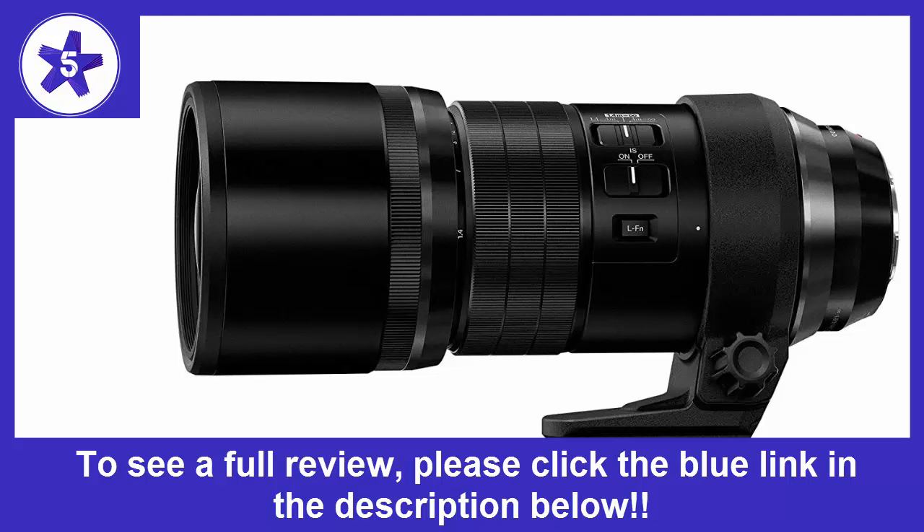This lens is unbelievably good. You can look at the reviews which will tell you it's good, but if you buy it you'll be blown away by the quality. Not only is this lens sharp, but the detail is amazing.